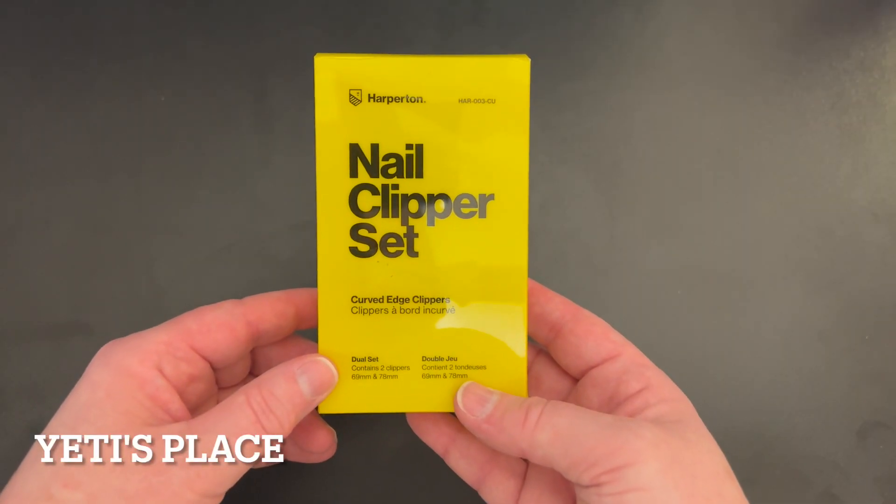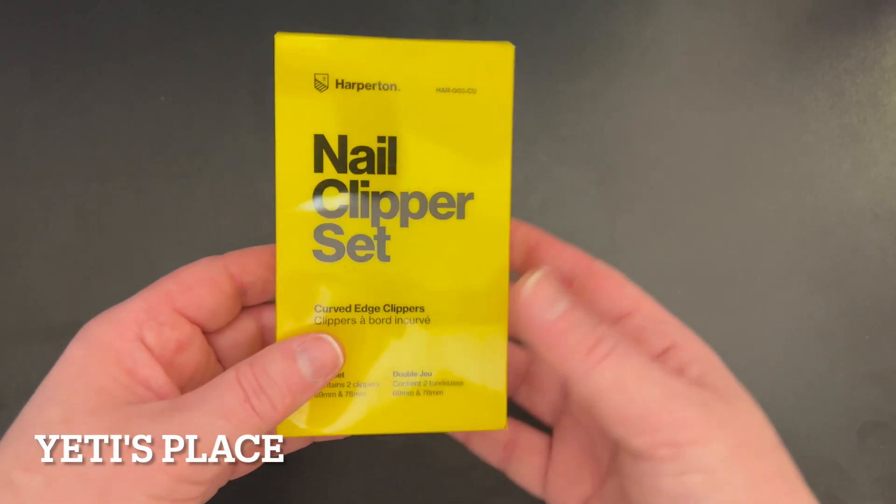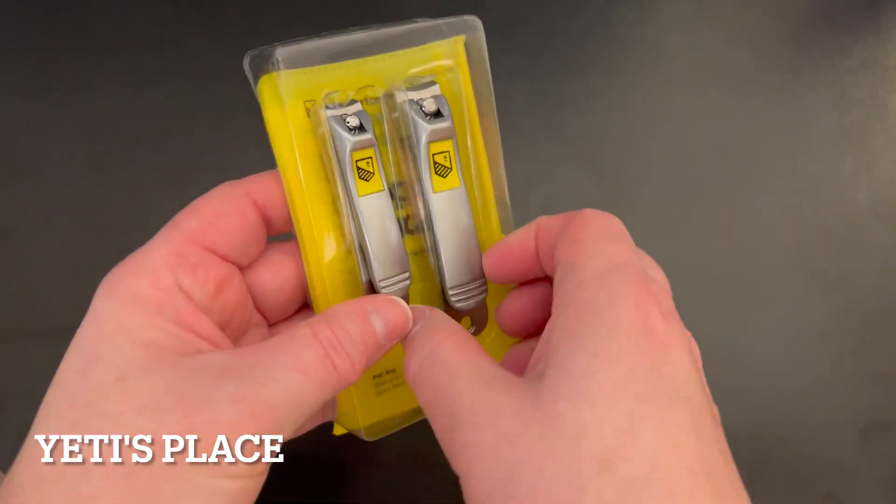No more having to search for your nail clippers with the Happerton nail clipper set. I did get these free for review. These are wonderful nail clippers.